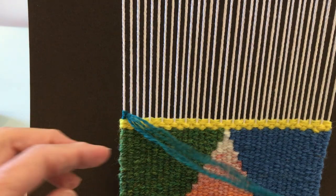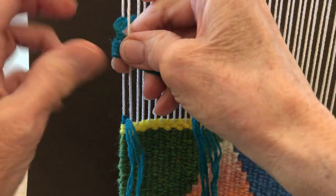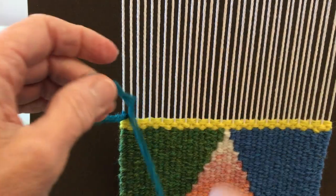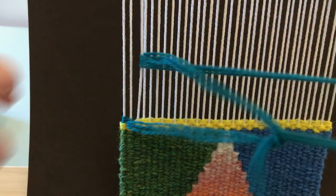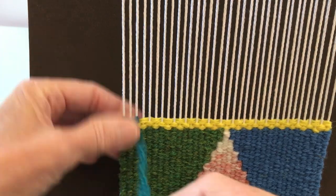Now I'm going to work to the right and my yarn is in my right hand, so I'm putting that under the warp thread through the loop and pulling it down. This is a great way — if your warp has gone in while you've been weaving, this will just even it out really nicely.